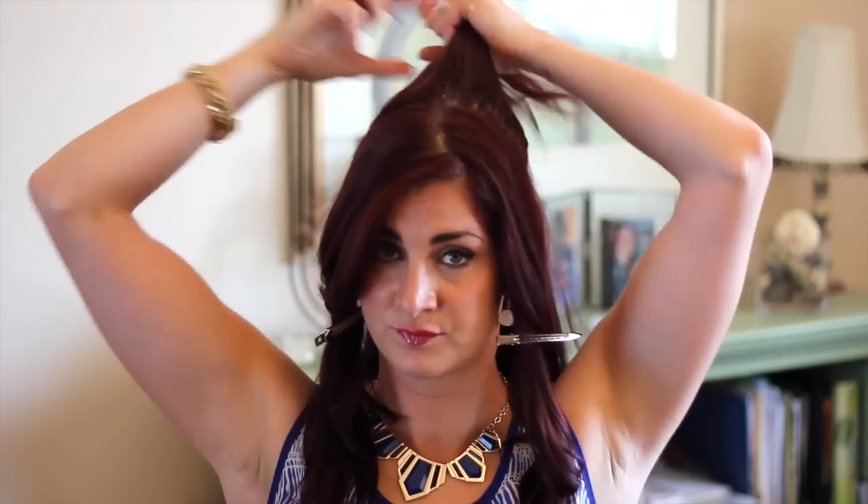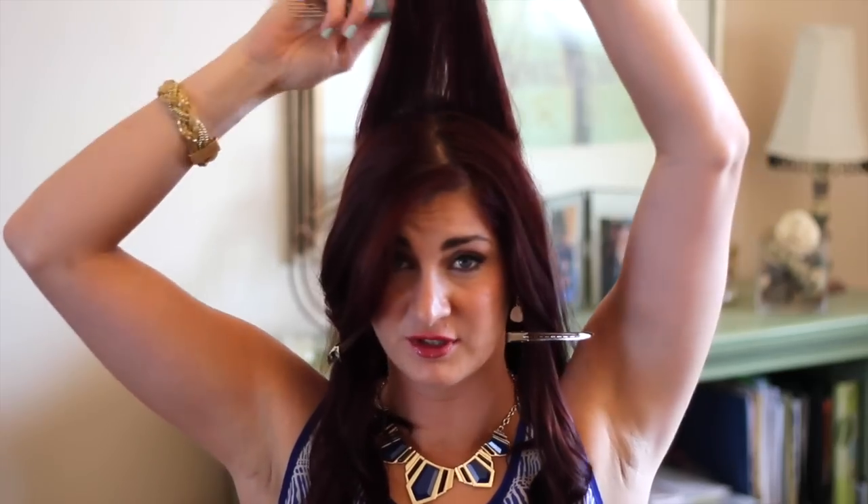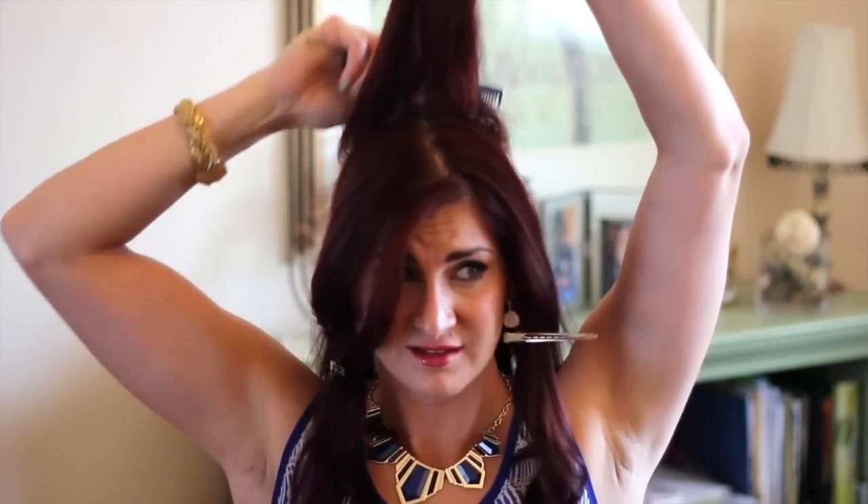You're going to want a little bit of volume. Grab your teaser comb and we're going to start at the top. The best way to tease your hair is: dry shampoo, tease, then hairspray — that's if you want some mad volume, so why the heck not? I already have some dry shampoo in my hair so I'm just going to tease and give myself a little spritz.